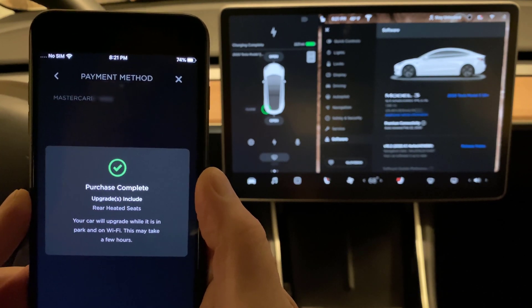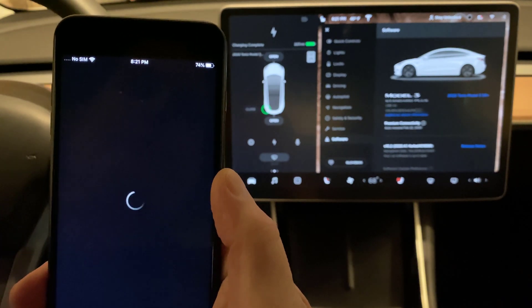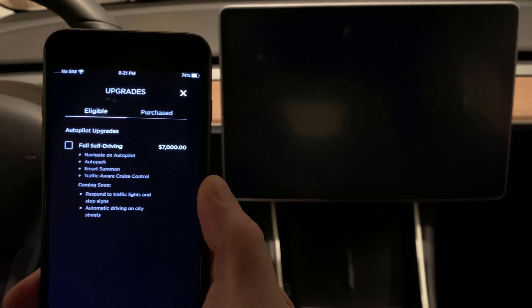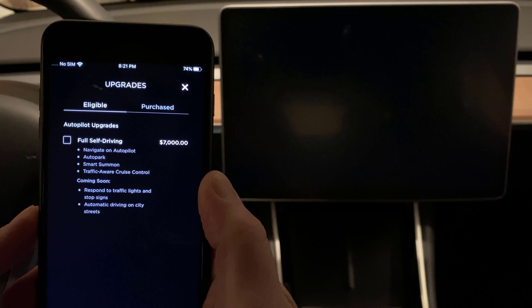Rear heated seats: when your car is in park and on Wi-Fi, you're going to get this feature and it may take a while. Notice the car screen just went blank and the feature went away from here. So it seems like it triggered a reboot.